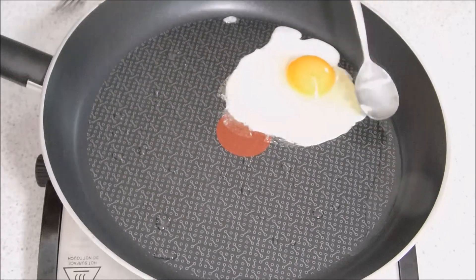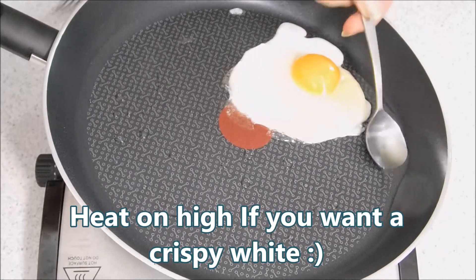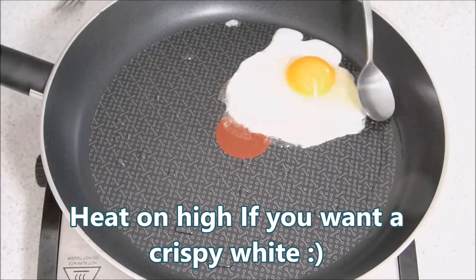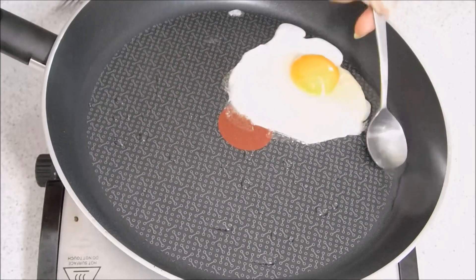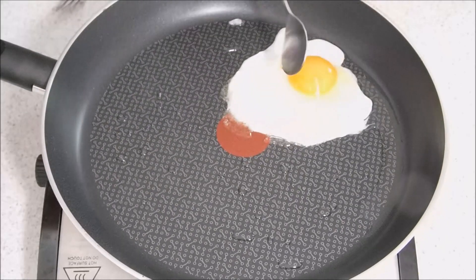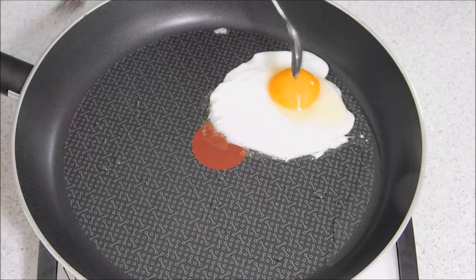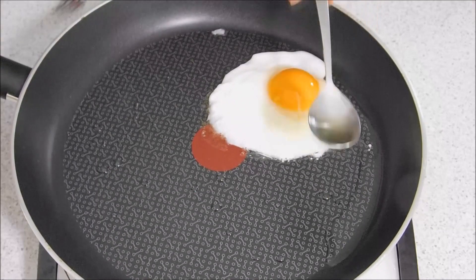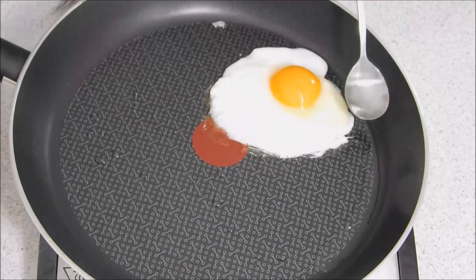I don't like it crispy on the bottom — some people do. Keep this on a medium heat just so the egg cooks but doesn't go brown. Just do that with the oil so it gets nicely cooked. The oil's really hot, so it's basically what you do when you flip it — you're flipping it into the oil — and you have a perfect egg.